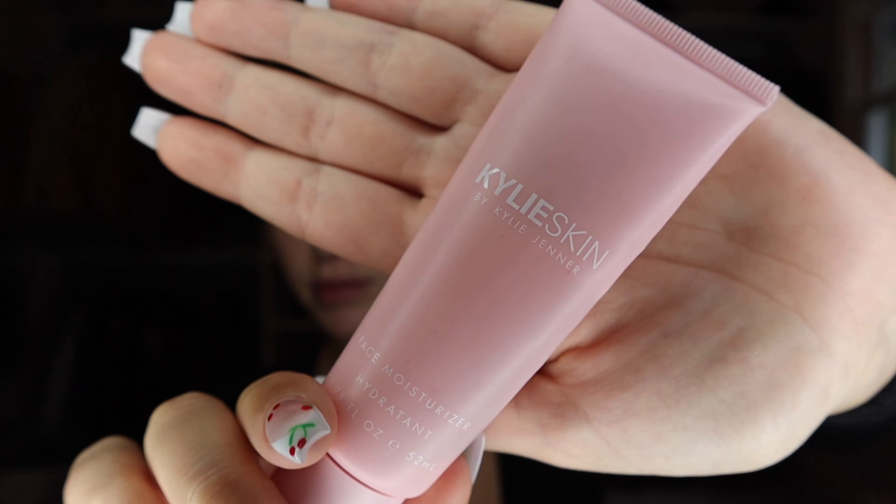Now that my brows are done, I go in to prep my skin. I'm going to use my Kylie Skin moisturizer — I love it before makeup because it makes everything sit nicely. I do a good amount and then mix in the Barbara Sturm Glow Drops, blend them all together, and go around my eyebrows so I don't get any on them.